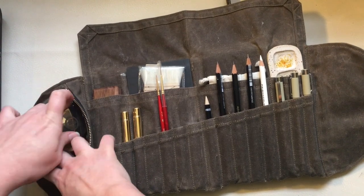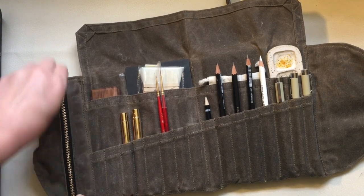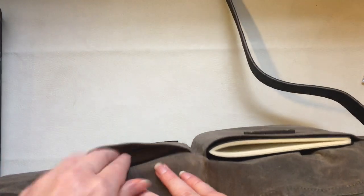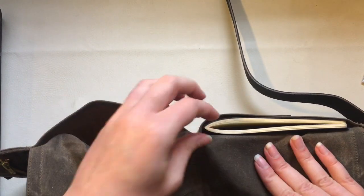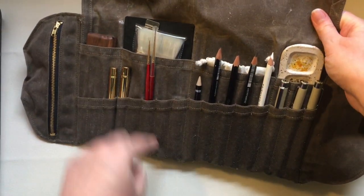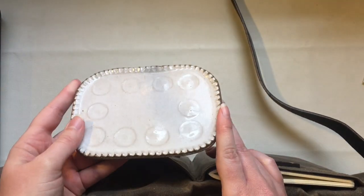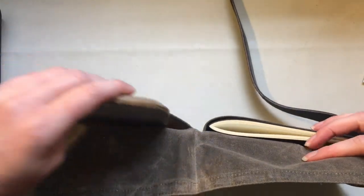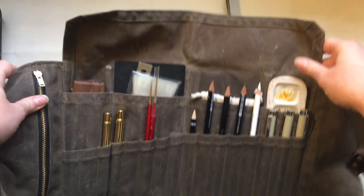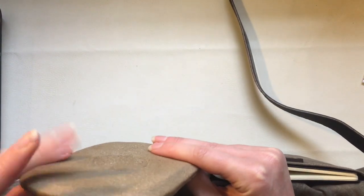There are also two exterior pockets on the back. In one I have a sketchbook from Peg and All that fits perfectly, and they also have some that fit into these pockets. In the other back pocket I have a Sylvan Clayworks palette — I'm deciding whether to use this one, the other, or both. This is a discontinued style, but Sarah at Sylvan Clayworks has a similar one that's nice and thin, so it works great in the Sendak Roll.